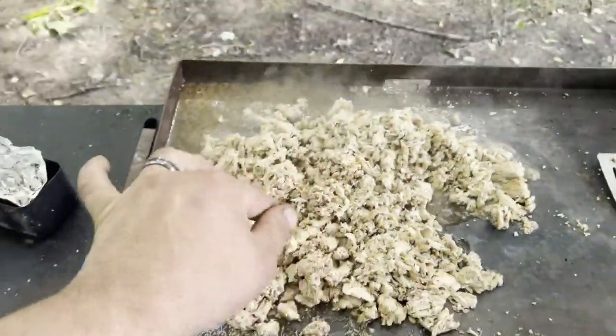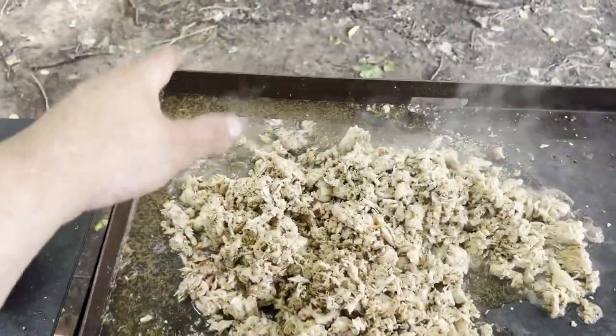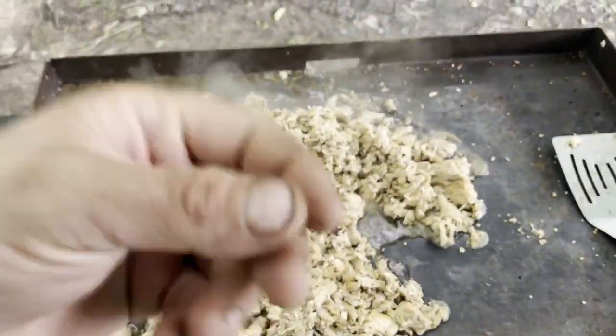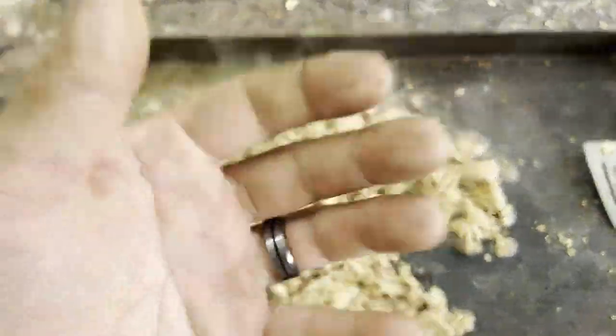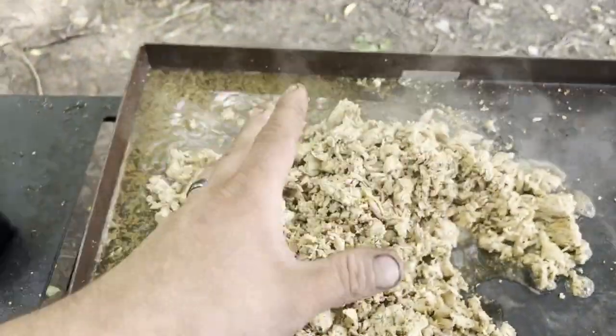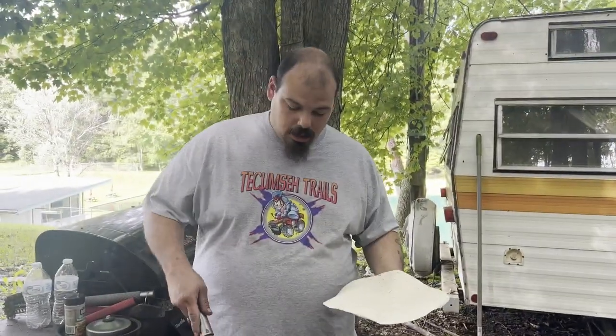One thing I like to do once I'm to the point of chopping up my chicken and adding seasoning — I always like to add water to it, because it helps steam it, helps moisten it, keeps it from drying out. You do not want to eat dried-out chicken. So that's the chicken all cooked up.